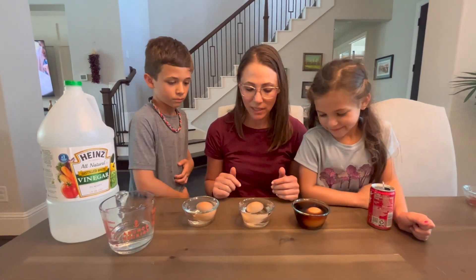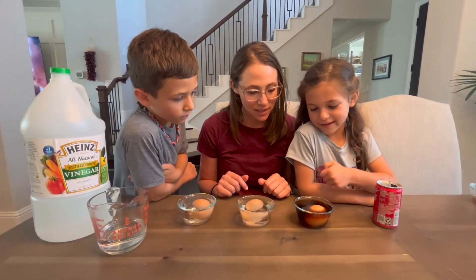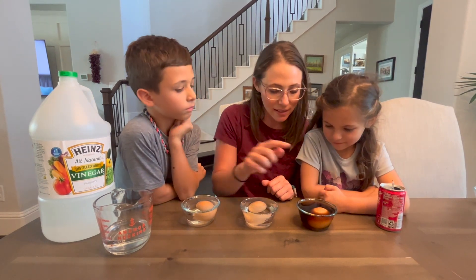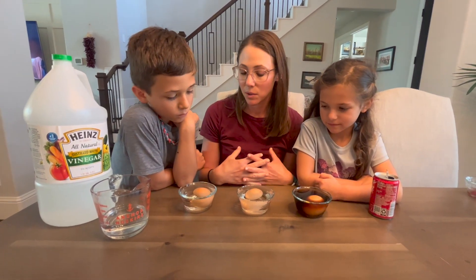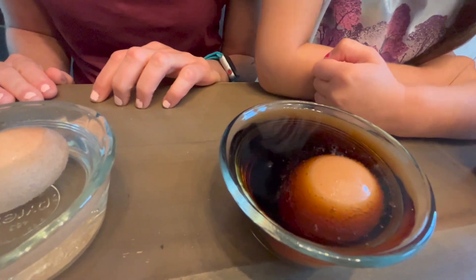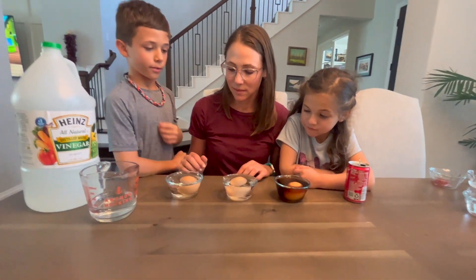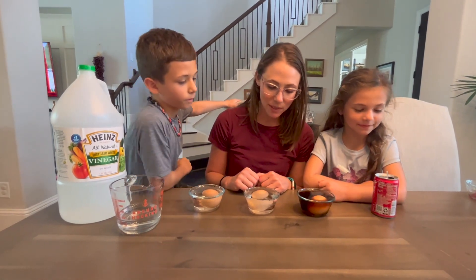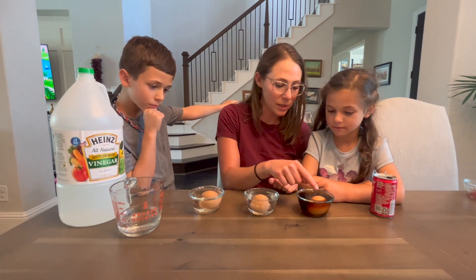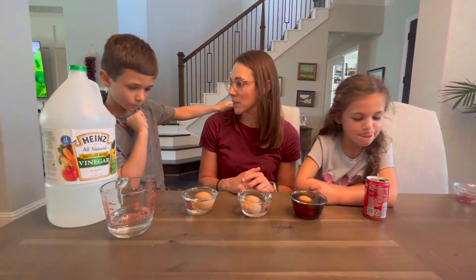Now you can already see things happening. What do you guys observe here? There are bubbles. Yes, this one's fizzing. They both have bubbles swarmed around the egg in both the vinegar and the Coke. So what do you guys predict is going to happen? We'll leave this for a few days and see what the acid does to the shell, what the sugar does to the shell versus water, and then we can make some conclusions.